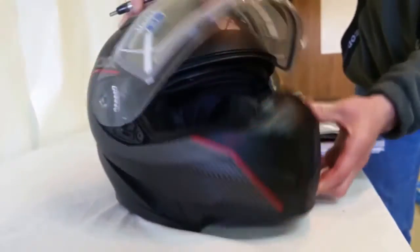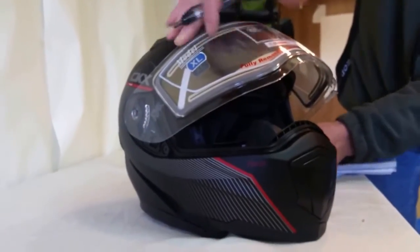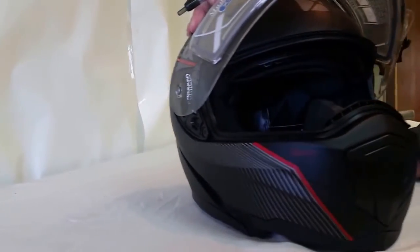It is a modular so you have the convenience of lifting this up, never down. It has a retractable amber visor. You can see that it's amber. It works very well.